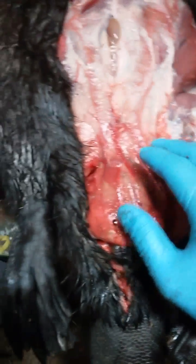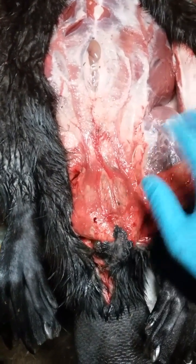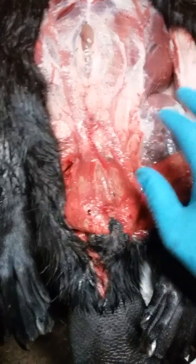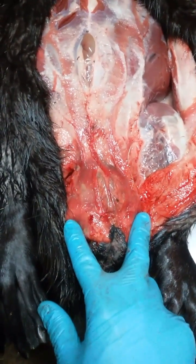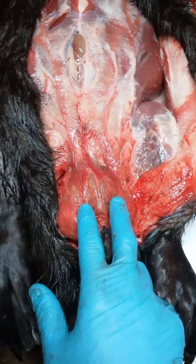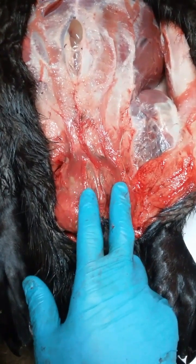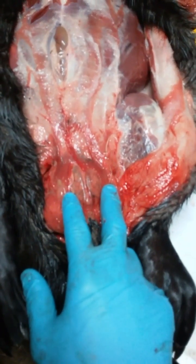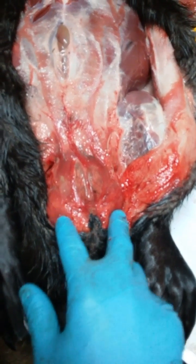So ironically, for this beaver, the way the pelt market is, the casters are probably worth almost as much as the pelt's going to bring. The two casters are here, the oil sacks are here. Casters are also very popular in trapping, making trapping lures, and that's what I'm going to use these casters for — for my lure making. The oil sacks are also very popular in lure making.